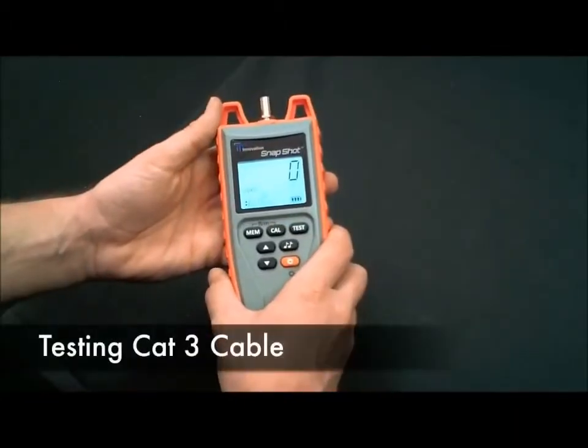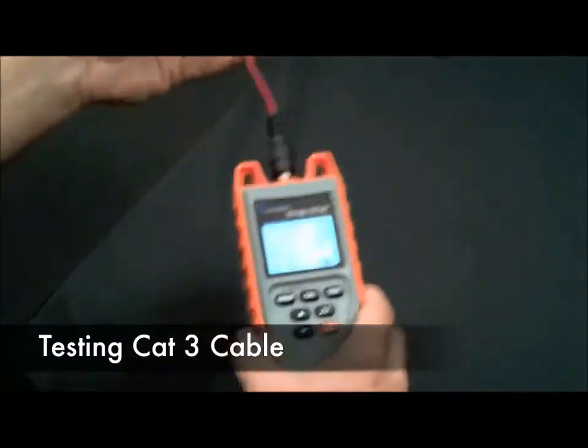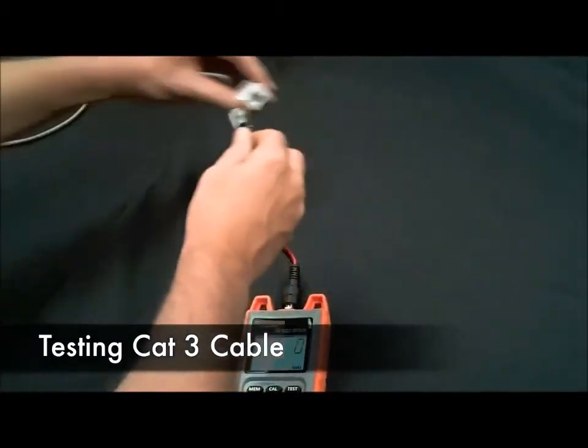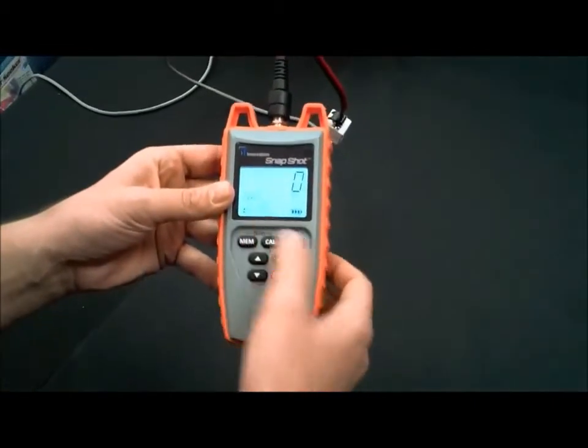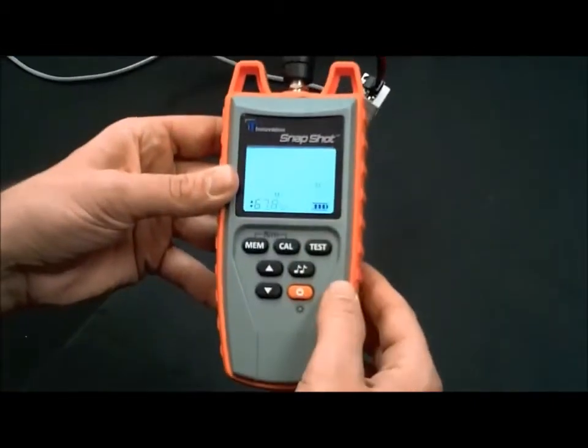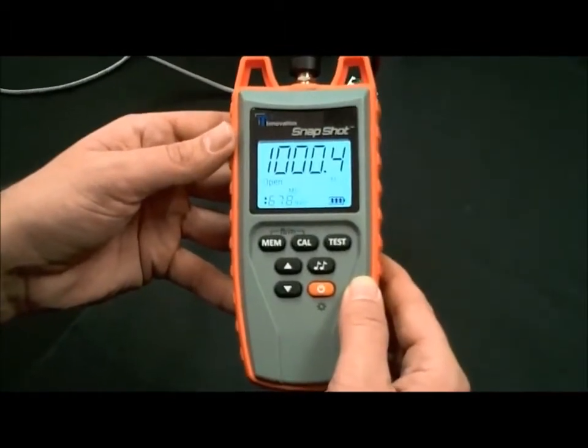Let's test some CAT3 cable. Get the RJ45 adapter cable and plug it into the unit. Connect your CAT3. We have our MVP value. Hit test. 1000 feet.